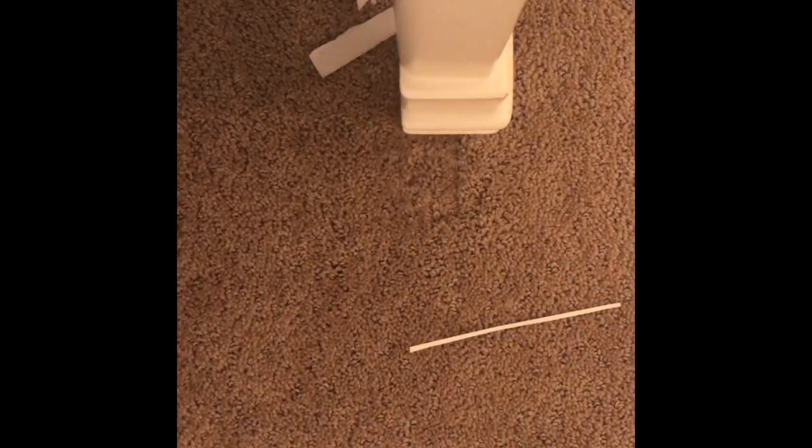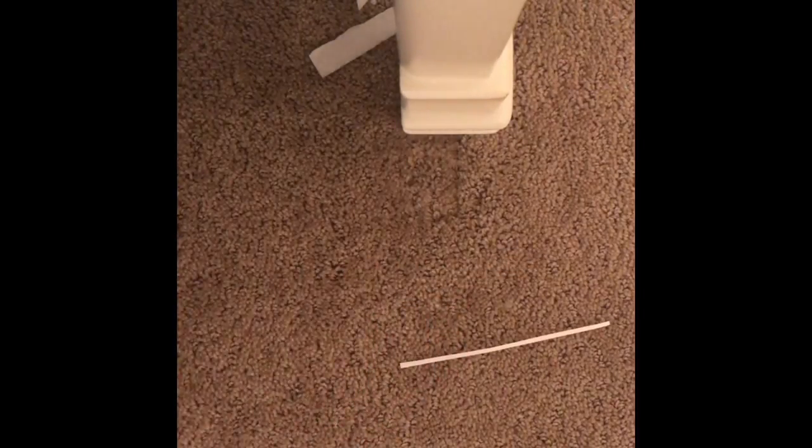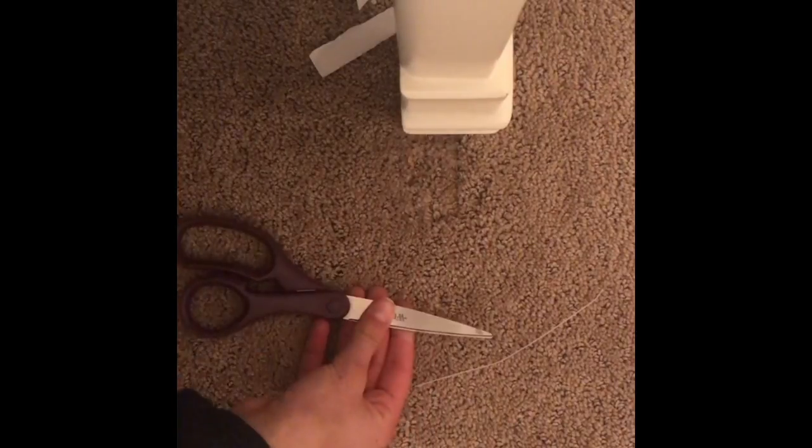Hello everybody, welcome back to Sew Stitch and Create. Today I'm going to be showing you how to make a DIY mailbox. You can make this in different ways. The things you will need are an old cereal box or some thin cardboard, some tape, a pen, some markers — I'm just using green — some scissors, and a hot glue gun. Let's get started.